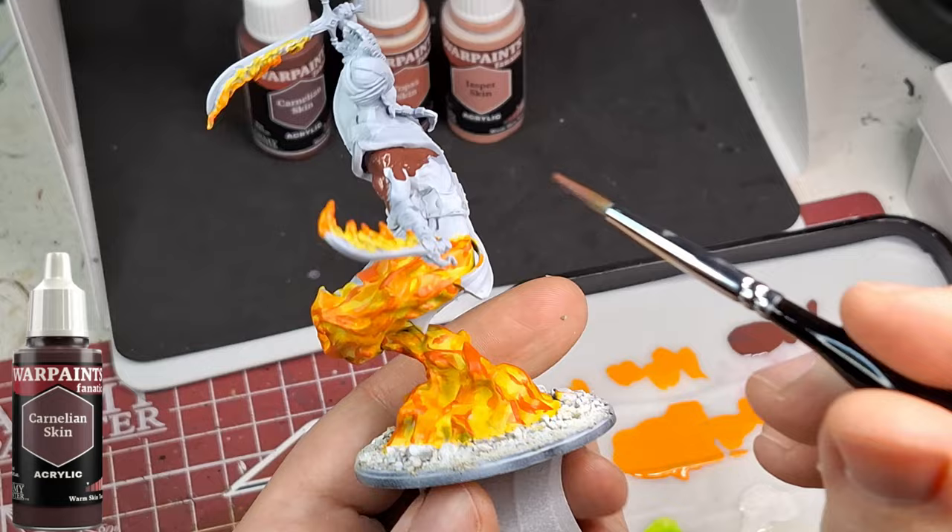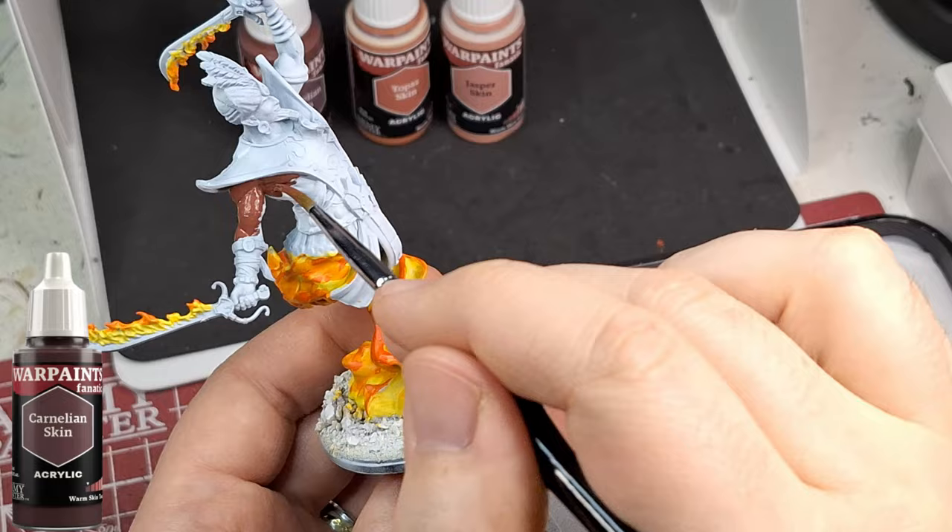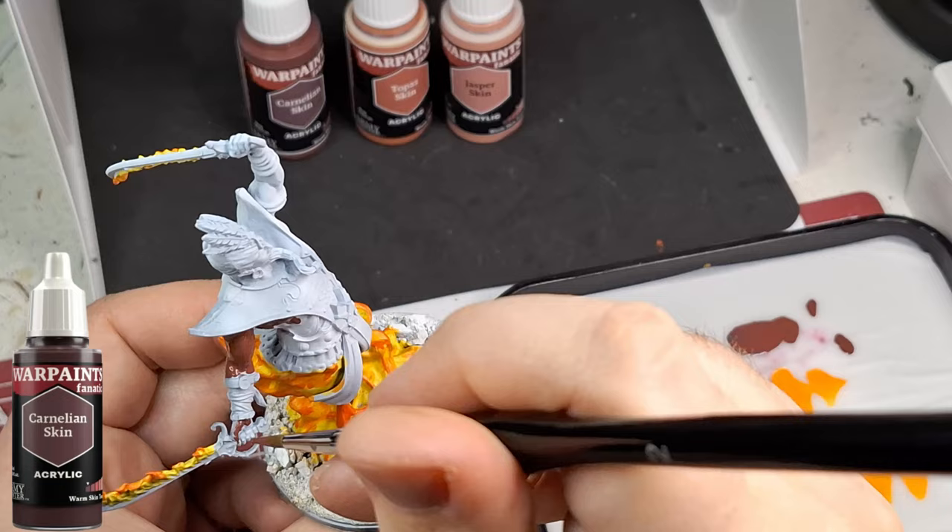Next we are using Carnelian Skin, which is a very dark reddish brown. I'm just so impressed with the War Paints Fanatics coverage - it's just so impressive.